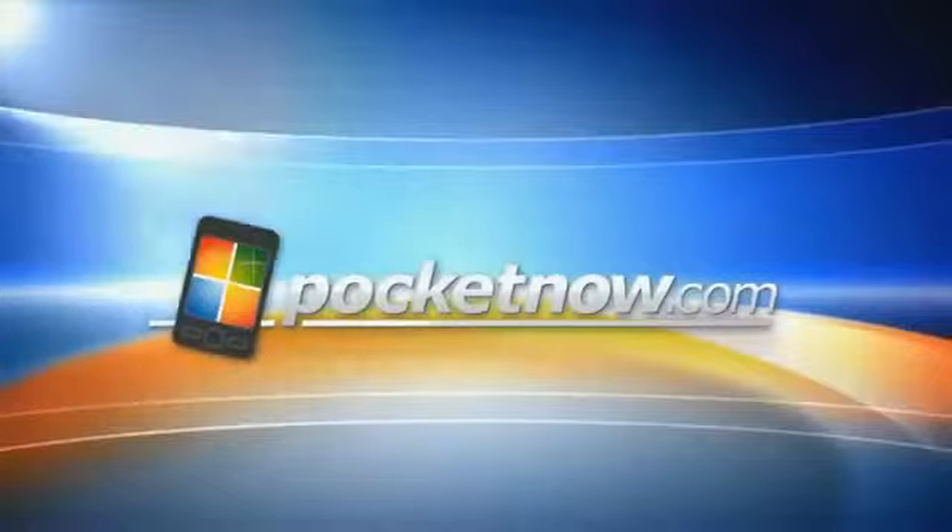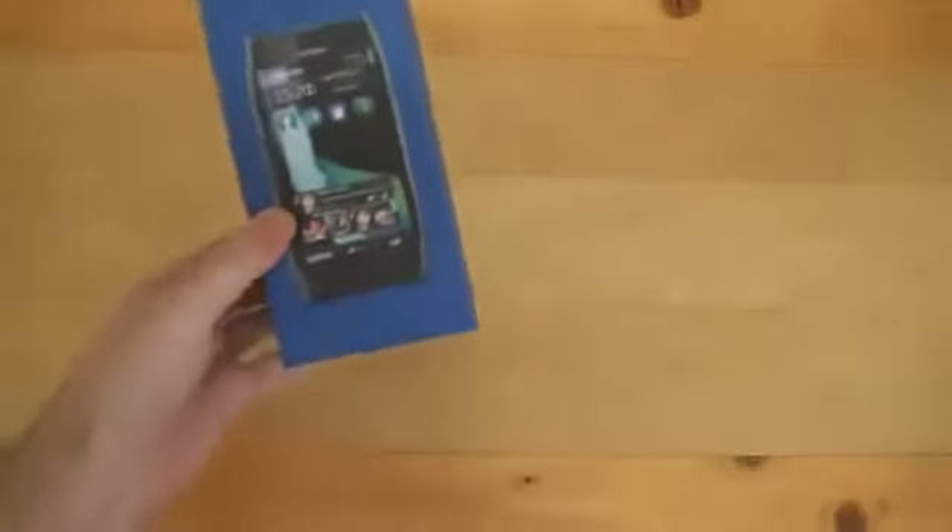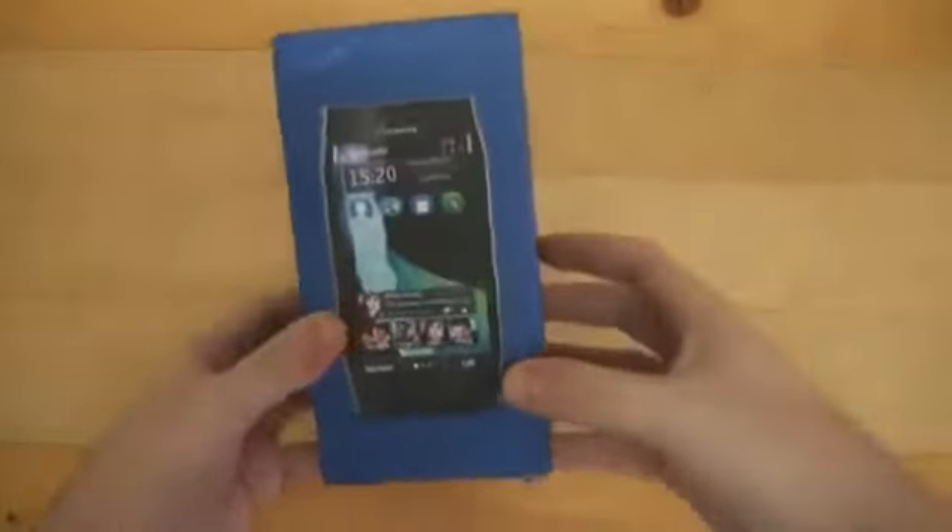So, let's get to the unboxing. We've got the obligatory scissors — let's cut this packaging. There we go. And here's the Nokia X7.